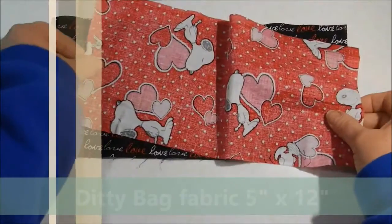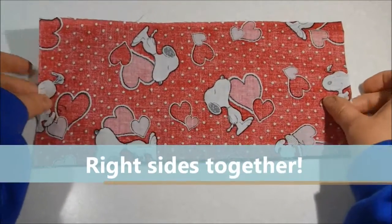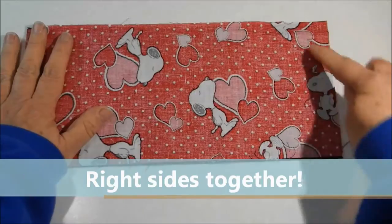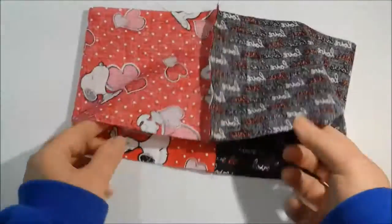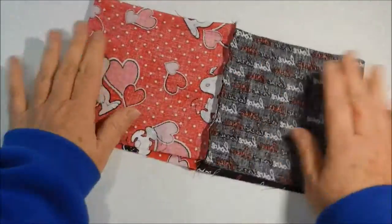Put the right sides together and stitch both short edges. Once you have the edges stitched, you can open it up into an O and match the seam. Put a pin in to hold it in place.